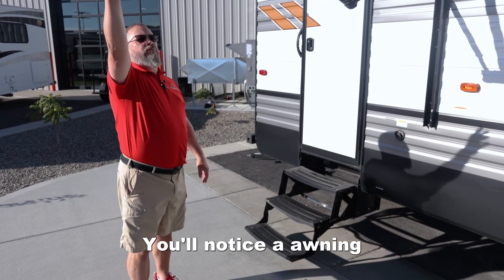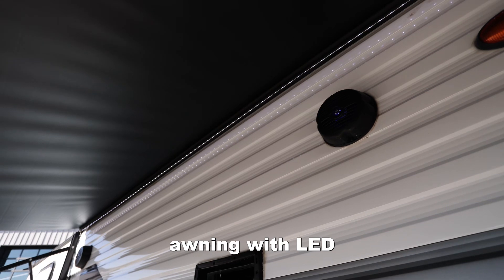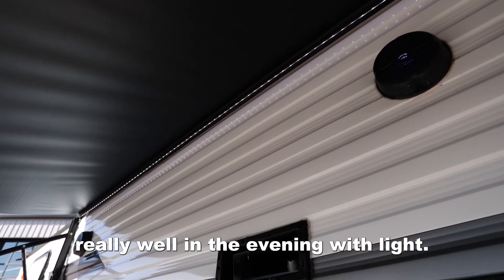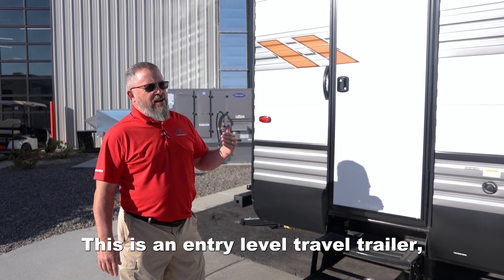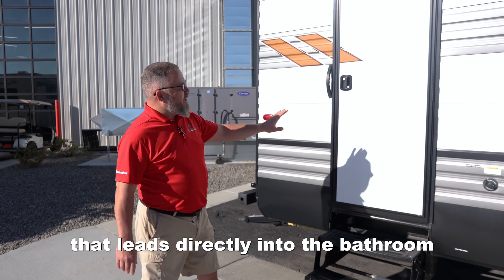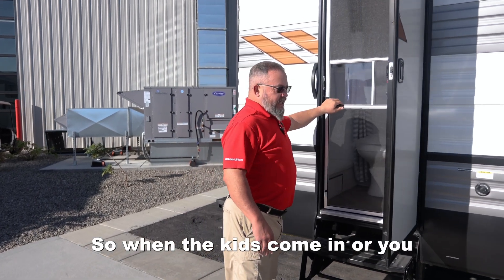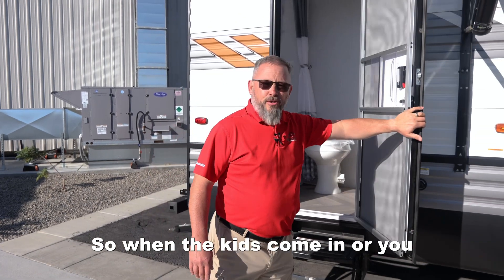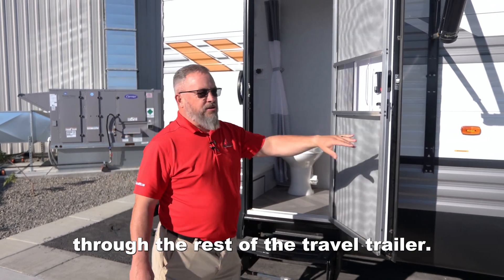Right up top, you'll notice an awning that is going to be a power awning with LED lighting that's going to flood this space really well in the evening with light. This is an entry-level travel trailer, but the value is packed in here. One, I touched on the integrated A-frame, but the second door here leads directly into the bathroom near the bumper. So when the kids come in, or you, in the evenings, you're not tracking mud and dirt through the rest of the travel trailer.